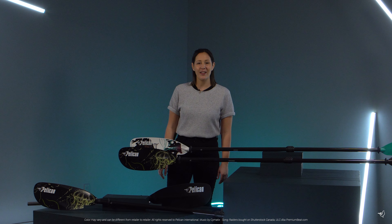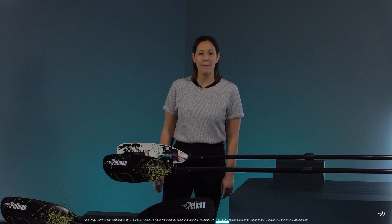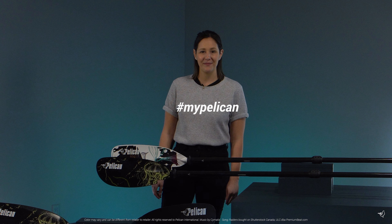So if you're looking for a paddle that is light, easy to hold with strong performance, then check out the Symbiosa Paddle Collection by Pelican. We'll see you later.